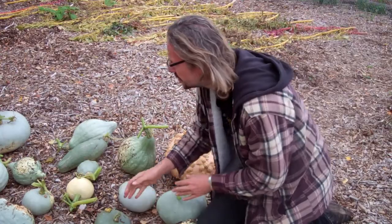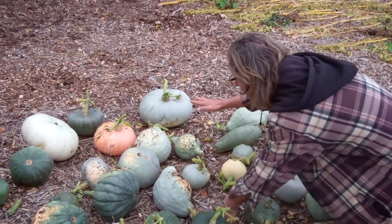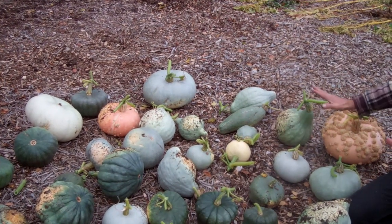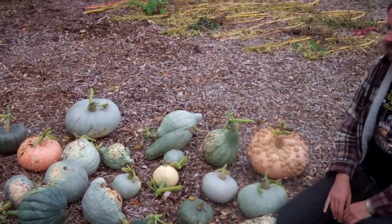And the other ones — these ones here and that one there — I think those are the blue Hungarians. So we're going to store these over winter, see how we get on. And we'll let you know which one's the best for next year.